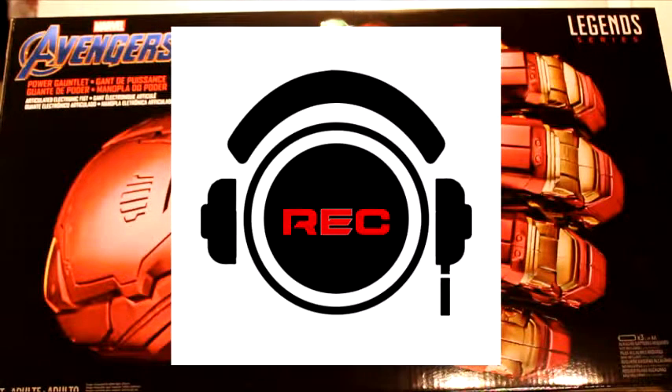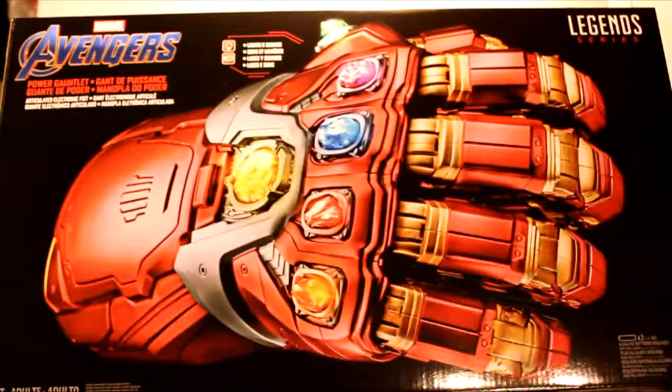Hello ladies and gentlemen and welcome to the REC Toycast brought to you by REC Comics and Collectibles. I am your host Roman Chavez, and with me as always, Eric Icarus. We have a new toy to review. I didn't even know this was coming out - that's how out of the loop I am. You sent me a picture and I lost it. I'm very excited. Our setup here is a little jank, but super fun.